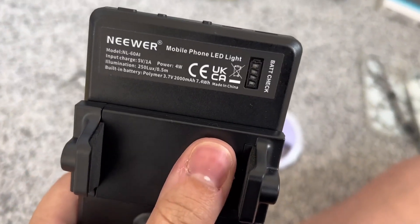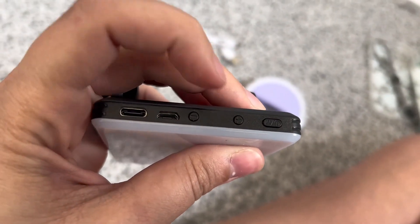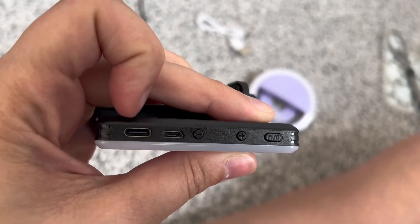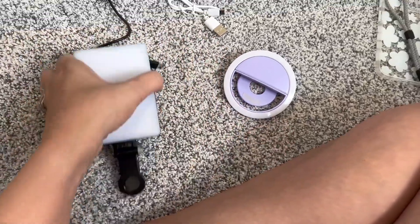It has a battery check light. It also has your power button and then your brightness can go on and off. And it has the different charging here. Both of them do come with the cords, which is great.